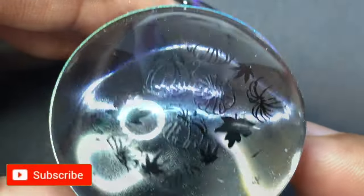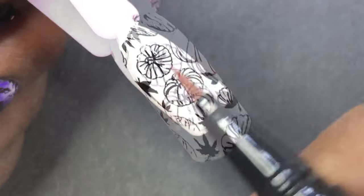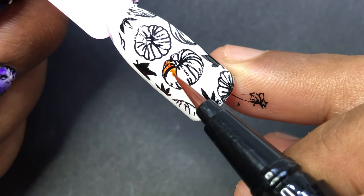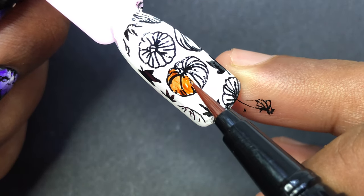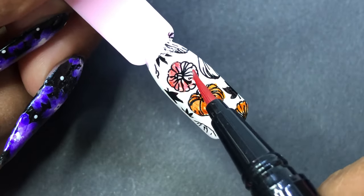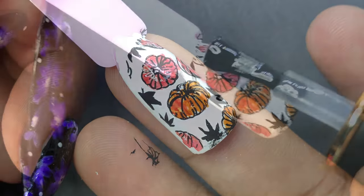Next I'm going to show you a different way of using this product. I picked up an image, stamped it over a white base, and I'm going to apply a top coat. Once my top coat is completely dried, I'm going to use one of the pens to fill in the pumpkin with the orange color. This is one of the easiest ways to color your design — if you're creating a flower or any design with empty spaces, you can fill them in using this pen. This way it looks like reverse stamping, but you're actually creating it with the nail art ink pen. Then all you have to do is apply a top coat and seal your design.